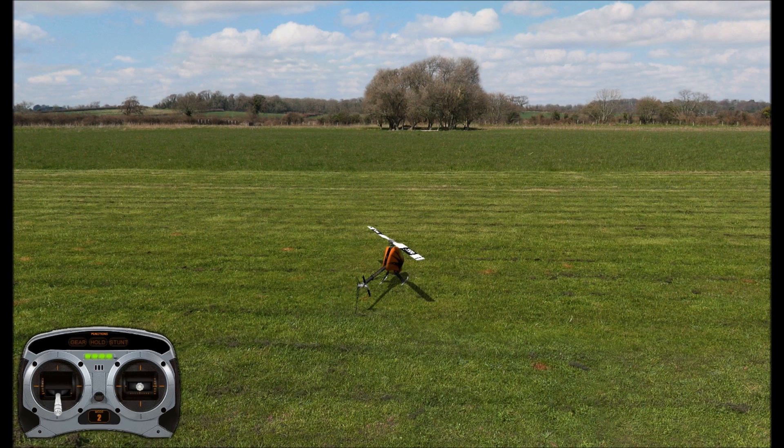Hey everyone, this is RCDBets and today we're going to talk about auto rotations. If you want to do an auto rotation just to be fancy, or if some failure happens with your motor or engine when you're in the air, you may have to learn how to auto rotate just to bring your helicopter in safely, whatever your reason.